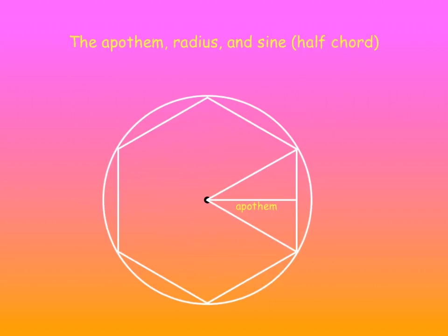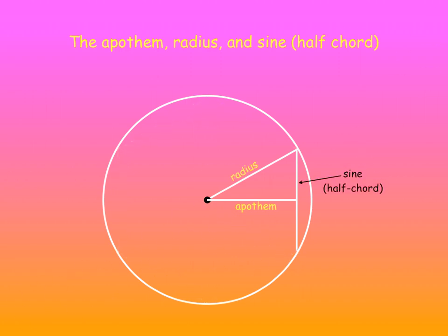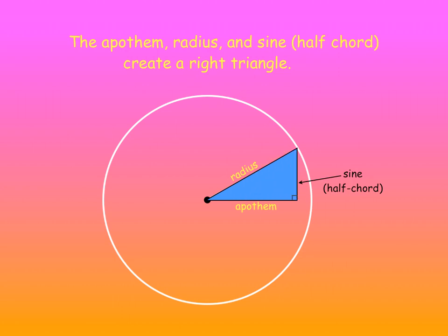The Apothem, the radius, and the sine go together to create a right triangle. You probably don't know about the sine — it's a half chord. You'll be seeing more of this in trigonometry.